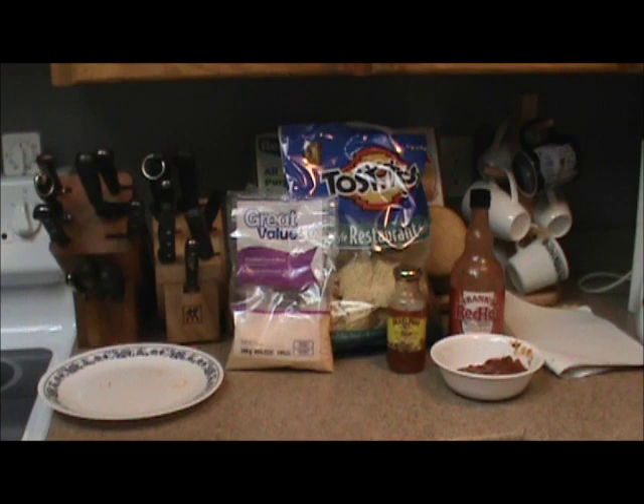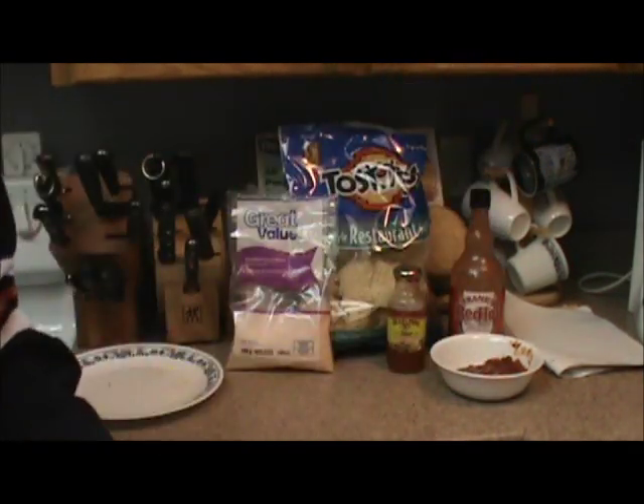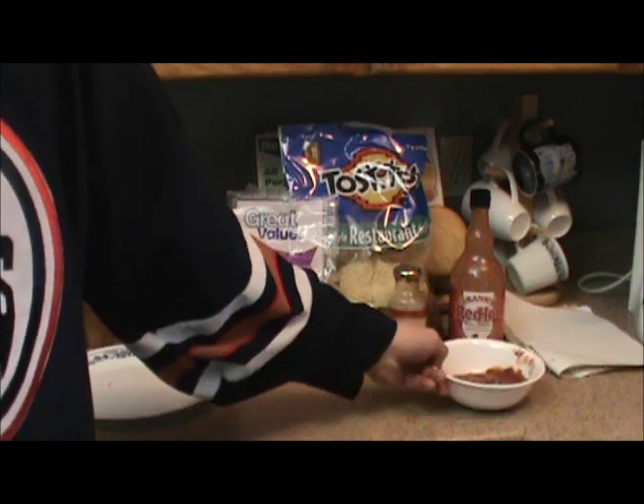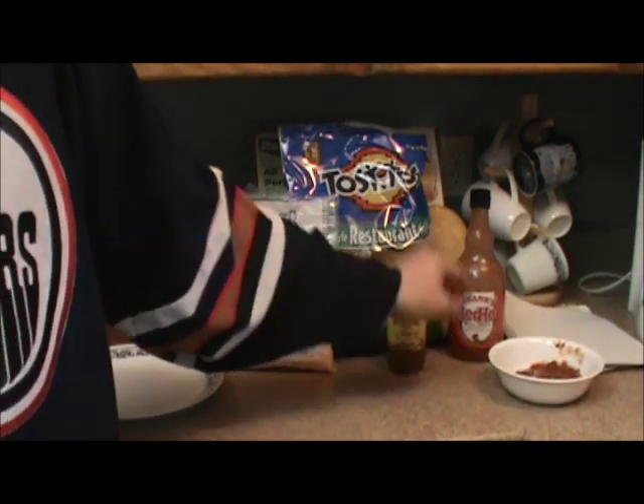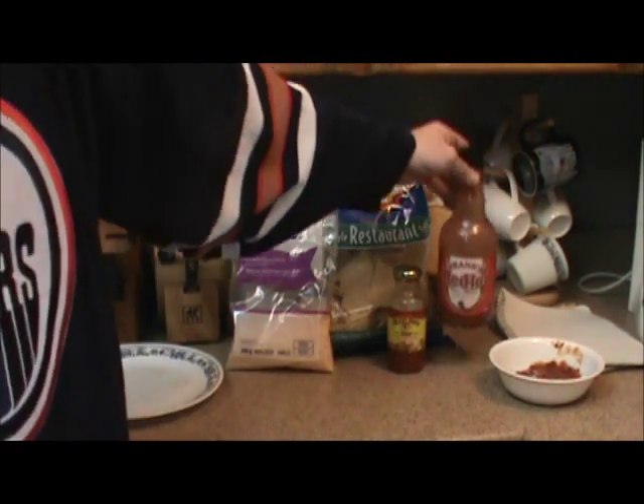Oh hey, I'm going to teach you how to make some greasy ass fucking nachos today. First off, you're going to need your salsa — I emptied my salsa into a bowl to make it easier. Then you're going to need a lot of this fucking Frank's Red Hot cayenne pepper shit.